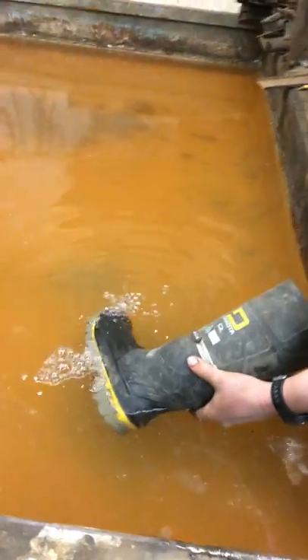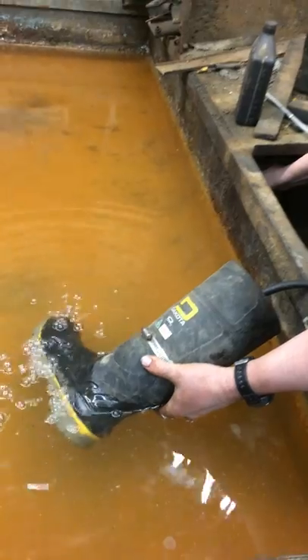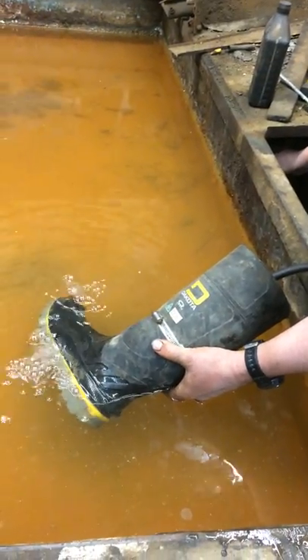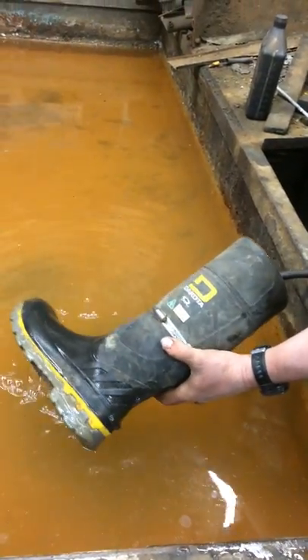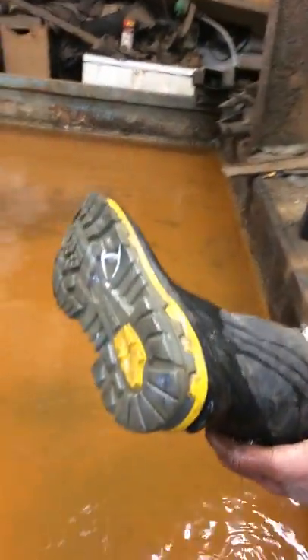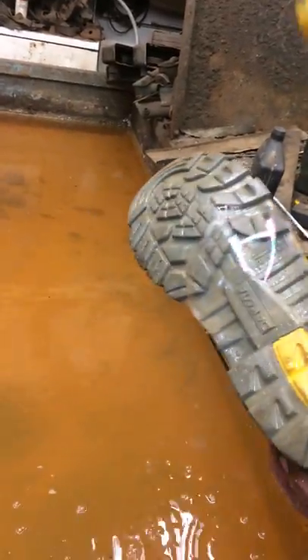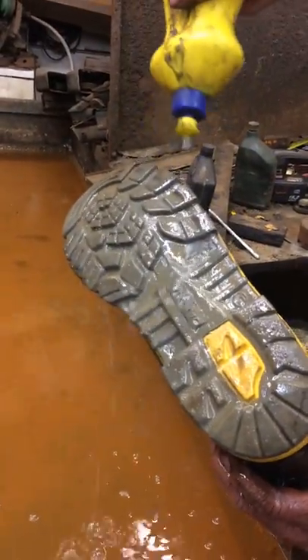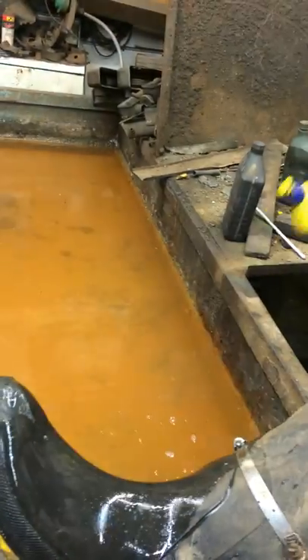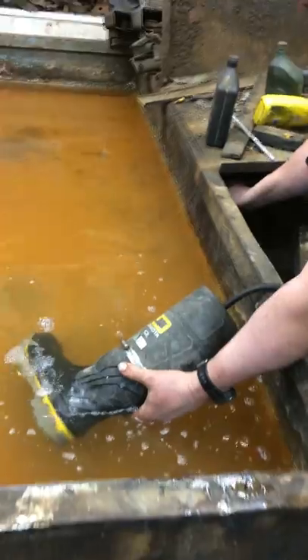Now you can see the leaks. That is how you test a rubber boot when it is causing your feet to get wet. See the leaks there — there's another one somewhere in there, one on the toe. That is how you test a rubber boot, in case you're ever curious.